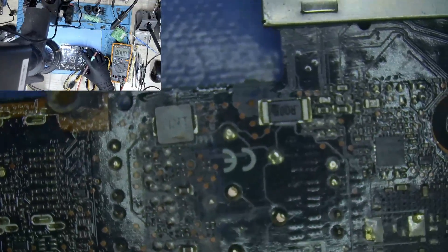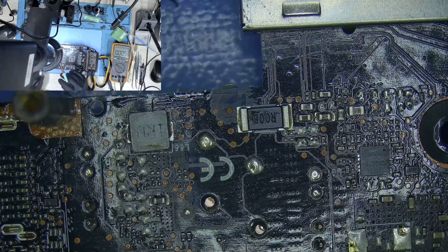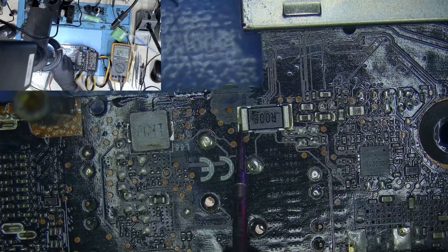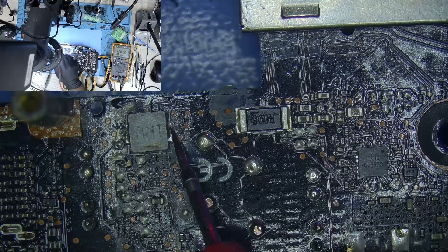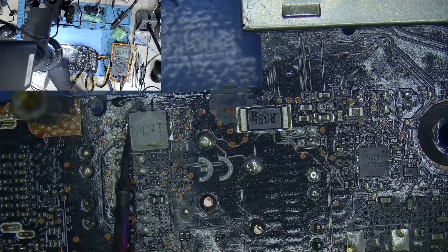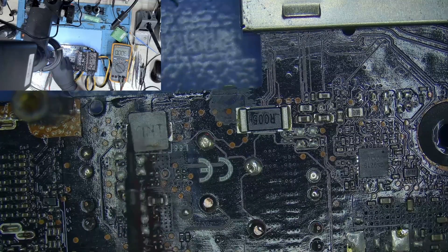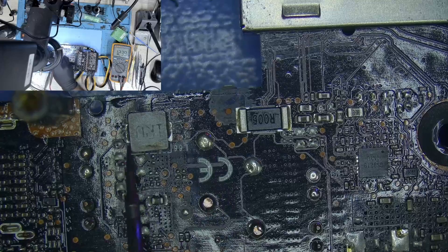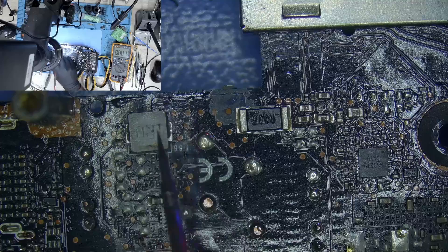Let's take a look at the back — that 12V is coming in from this circuit here. This inductor is responsible for the 12V coming in from the PCIe. Let's check the shunt resistor — 12 volts. On one side of the inductor we have 12 volts, but on the other side we are missing 12 volts. So it looks like our inductor is open. It's very rare to see an inductor go open, and this is the cause of our problem — 12V on one side, 0 or 0.6V on the other.